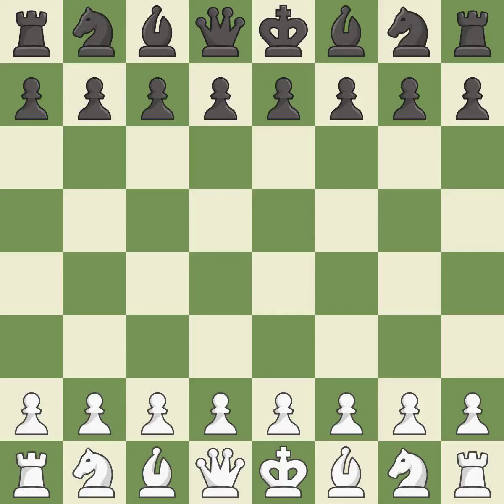Queen's Indian Defense, Petrochean Variation. 4. BB7, NC3, D5, CxD5, NxD5, QC2, NxC3, BxC3, B7.